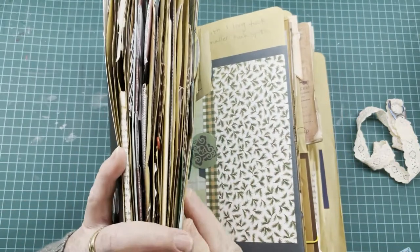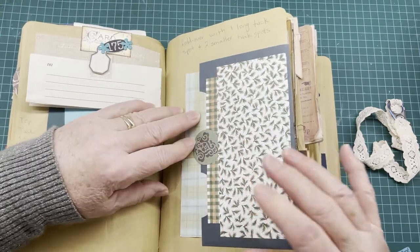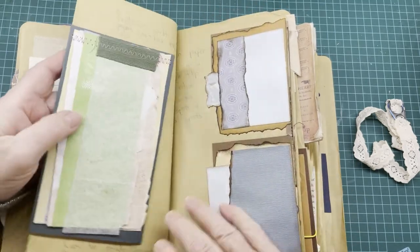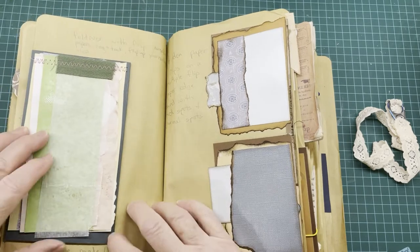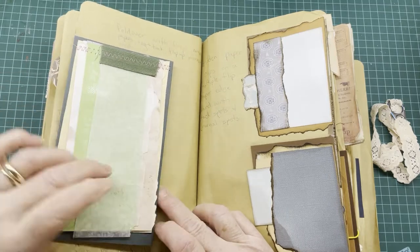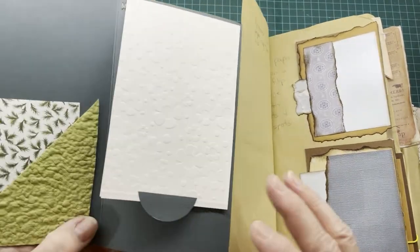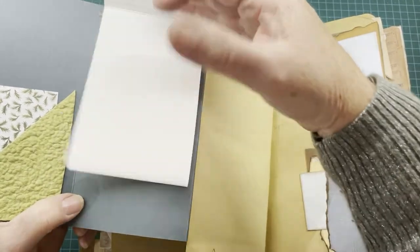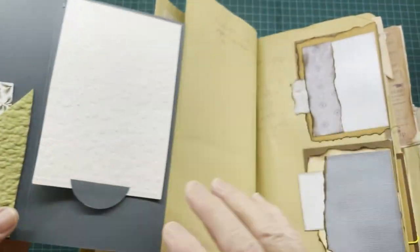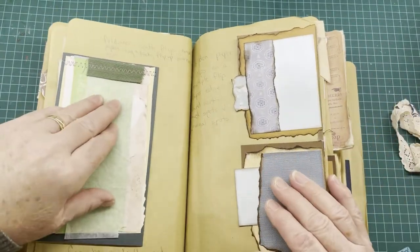We're continuing where we left off in the last video. We had done this page, which is a fold-over with a long tuck and two smaller tucks. On the front I've made an off-cut journaling pad. It folds open with a tuck pocket, opens again, and inside there's another journaling spot — you could have a second pad of paper in here. On this page there's another corner pocket with lots of room for journaling, and it can be made as big or as small as you like.